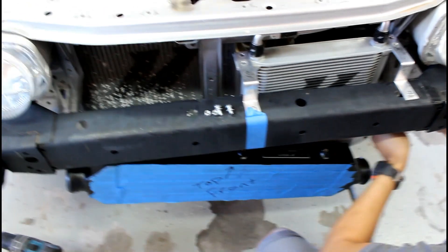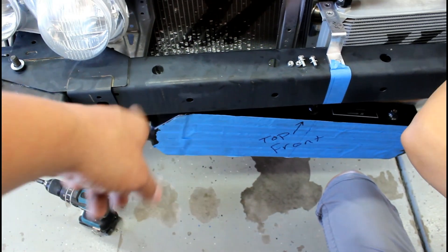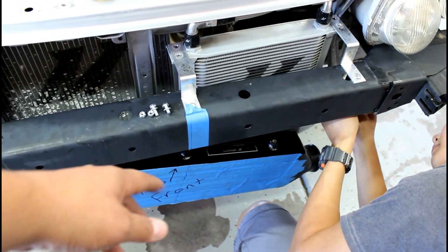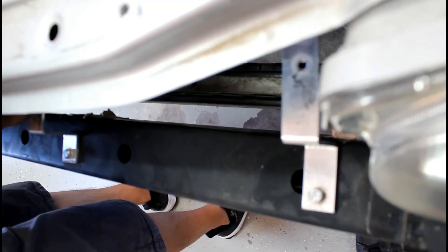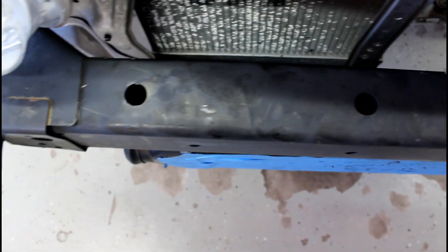We started the front intercooler install by putting a piece of tape in the middle and marking the center of both the bumper support and the intercooler. We held it up, lined the back of the intercooler with the back of the bumper support, marked the centerline of the nuts and their depth, then drilled two holes on the outside. We're test-fitting now — as long as the two outside ones work, we'll halfway mount it, mark the center one, and use all three top mounting points. It looks flush on the backside, and nicely even with the bumper bar.